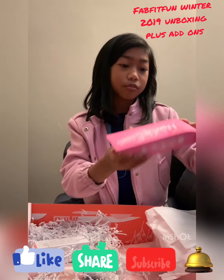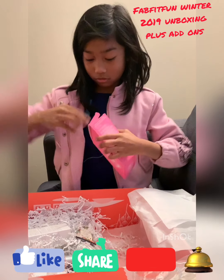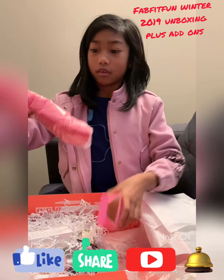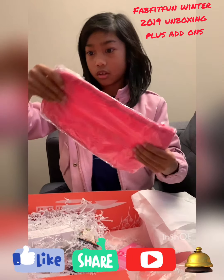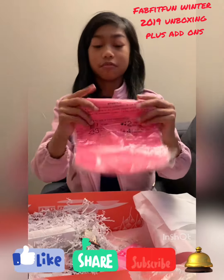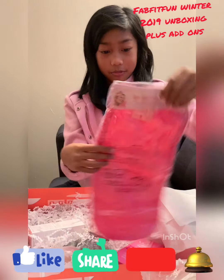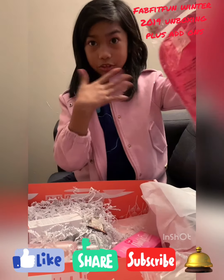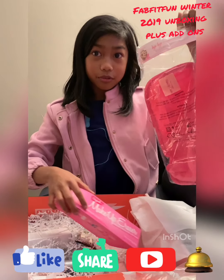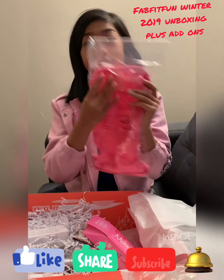Next I see this eraser type of thing — like a makeup eraser. Let's open it for you guys. Inside you get a little 'bye bye makeup wipe.' It's so fluffy, and I'm touching it right now. It's supposed to take out your makeup — that's what makeup eraser means. You put it in water, then put it on your face and it will remove your makeup.